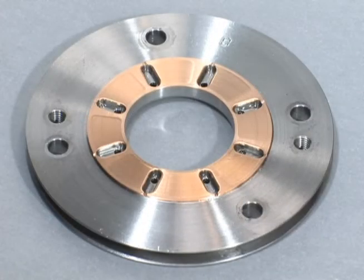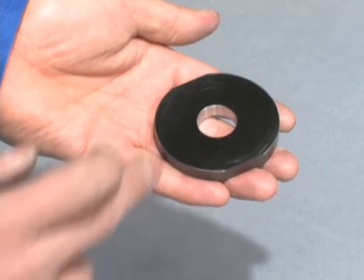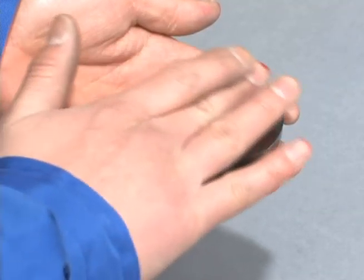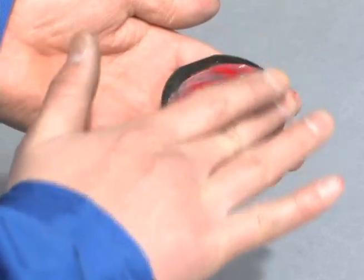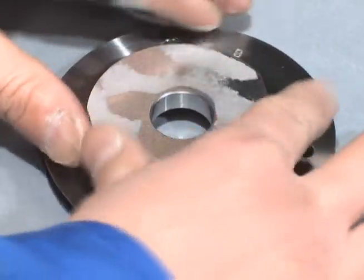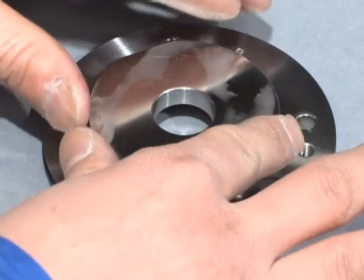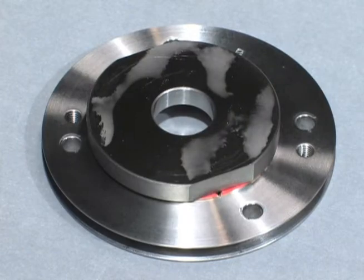If a thrust bearing becomes worn, the tapered part gets smaller and the ratio of the flat part to the tapered part gets bigger. To check the extent of wear, first put a thin, even layer of red ink on the thrust collar. Gently place the colored side of the thrust collar on the metal surface of the bearing.